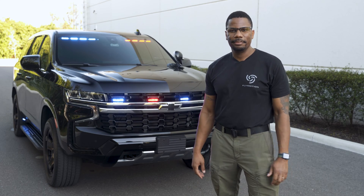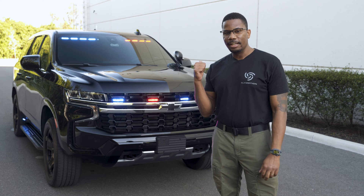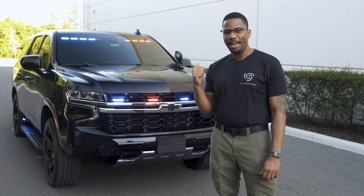Hi everybody, Maurice Cooley, Director of Technical Operations here at FlyMotion, and this is our new version of FlyMotion Maverick.